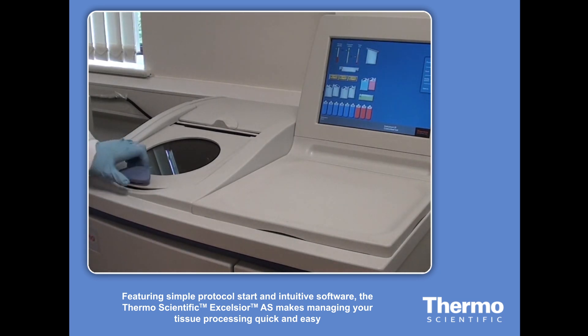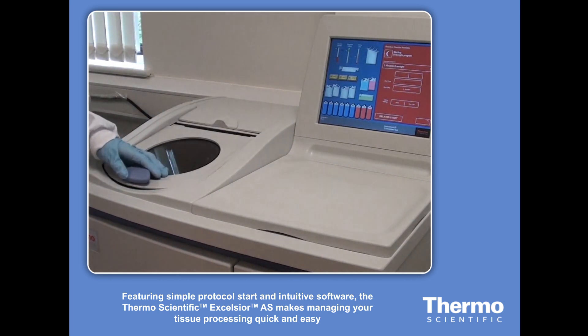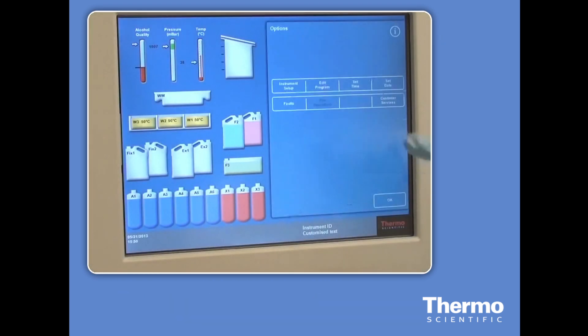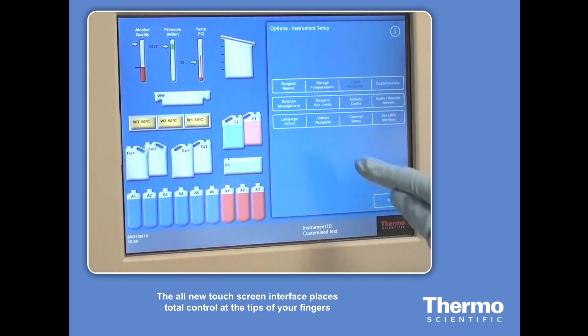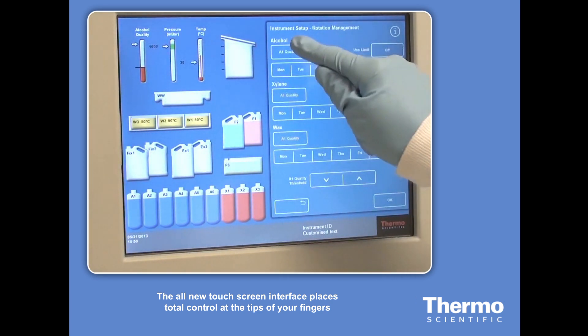Featuring rapid protocol start and intuitive software, the Thermo Scientific Excelsior AS tissue processor makes managing your tissue processing quick and easy. The all-new touchscreen interface places total control at the tips of your fingers.